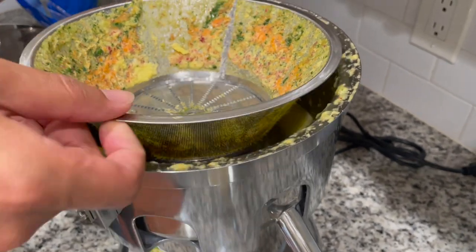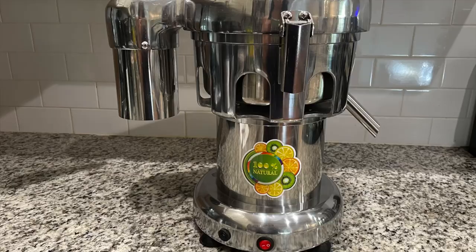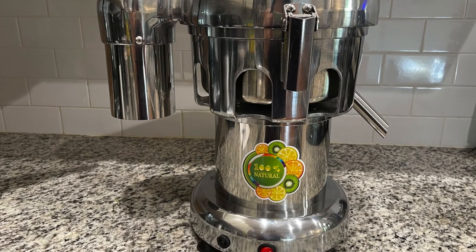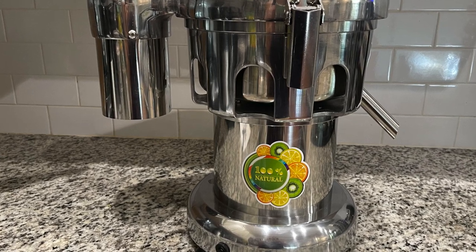This is a commercial grade juice extractor, so it can be used in restaurants, juice shops, as well as just in your home. It is very heavy duty and easy to clean up — I hope this video helped.